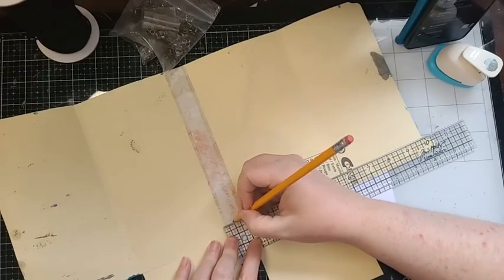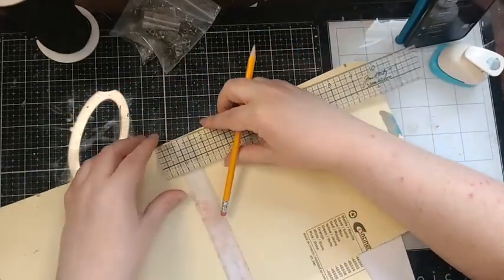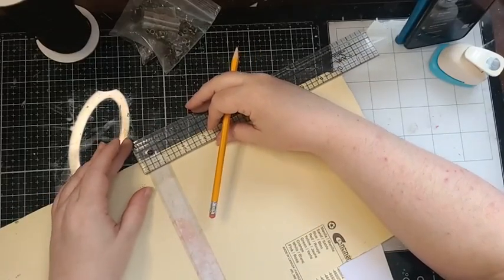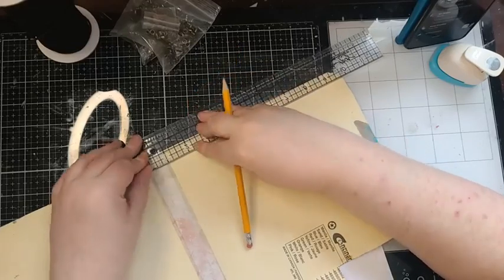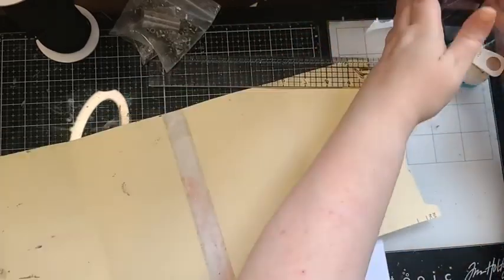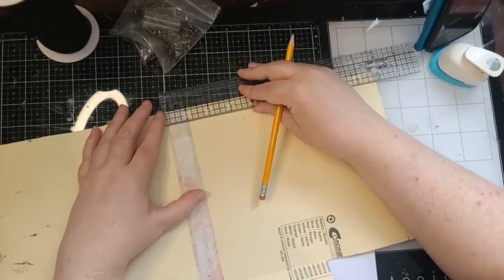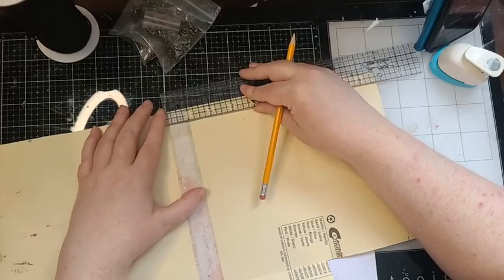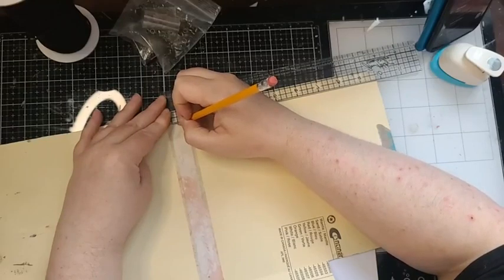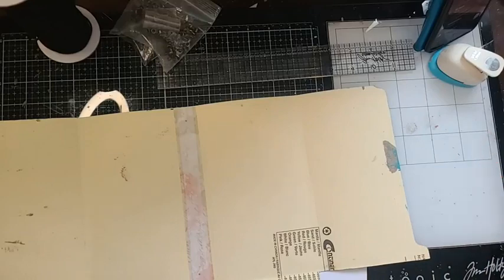Taking my Tim Holtz ruler — I don't want to go a half inch, maybe a quarter inch from the top. My first hole is going to go right there, and I want to do the same thing from the top — flip my ruler around and use this box from the top to make my mark. Right along here where that center mark is — so we have approximately where we want to set them.